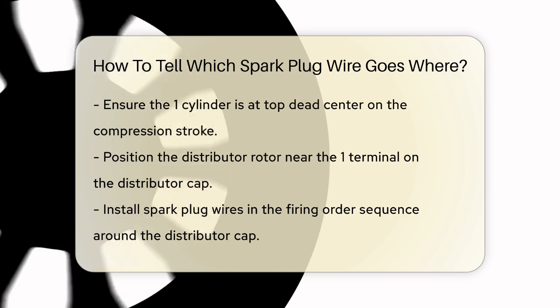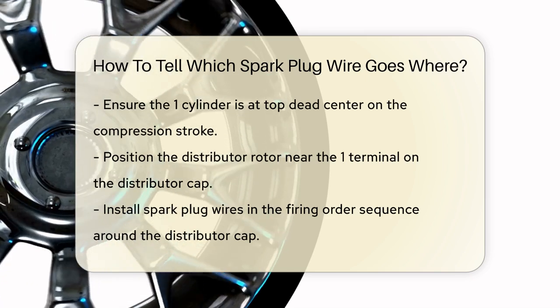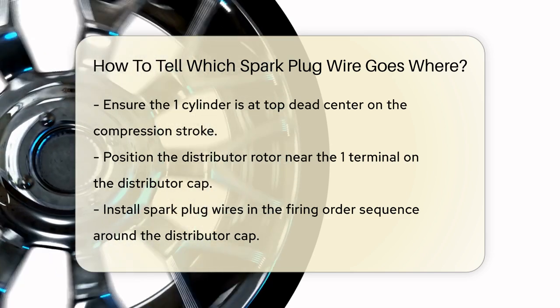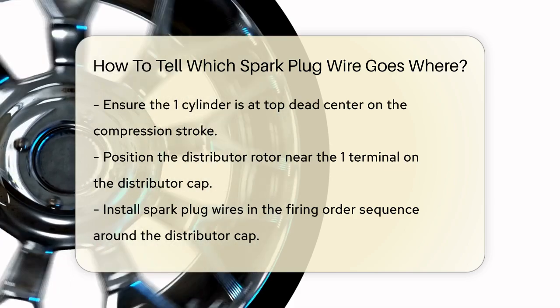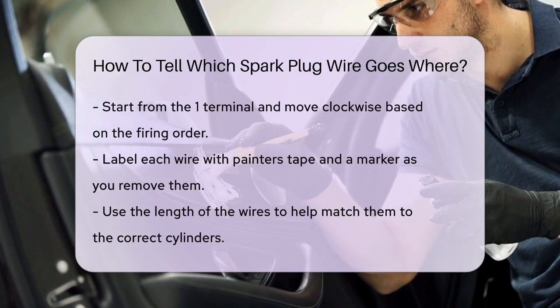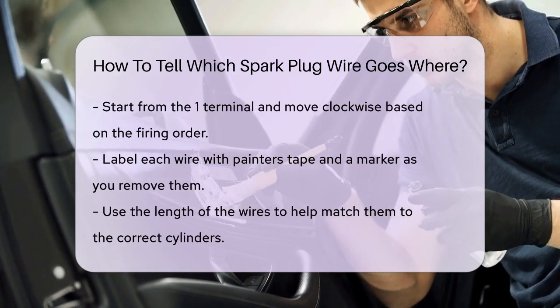Now, here's the key part. The spark plug wires need to be installed in the firing order around the distributor cap. So, if your firing order is 1, 3, 4, 2, you'll install the wires in that sequence, starting from the number one terminal and moving clockwise around the cap.